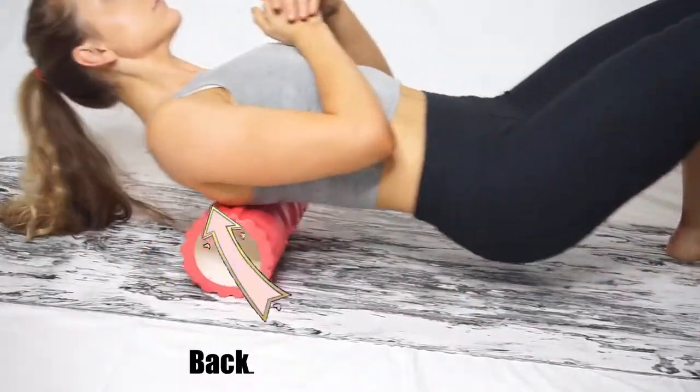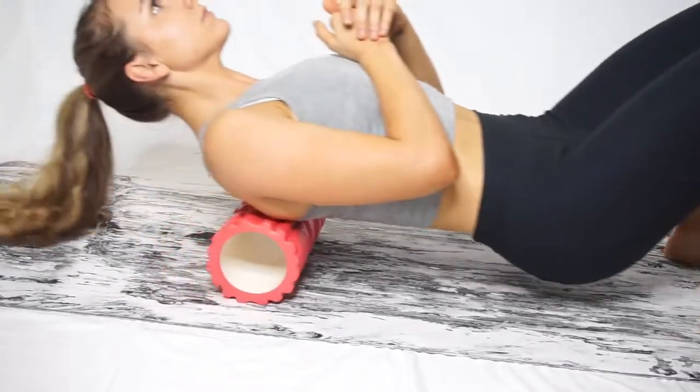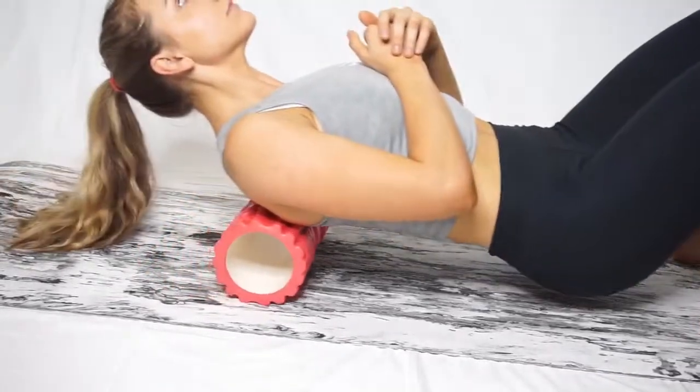The next thing is digging into our upper back to loosen tight muscles. I do not use the foam roller on my lower back, as this can cause injury.